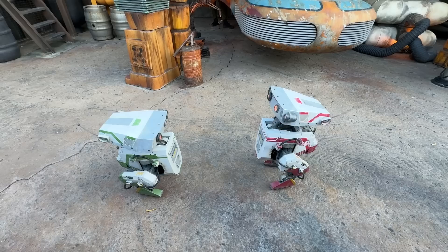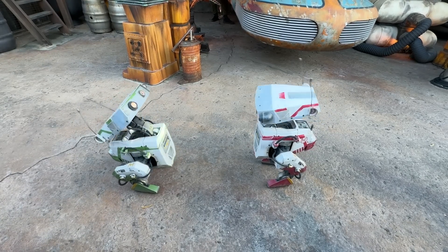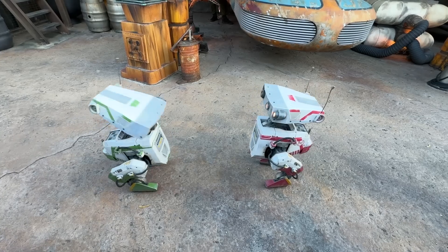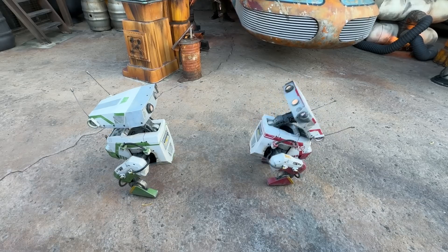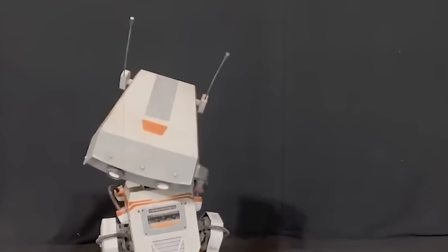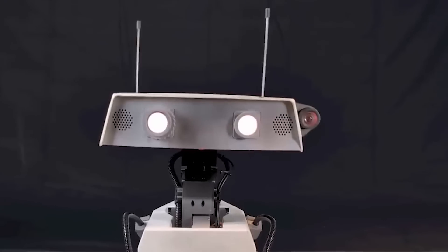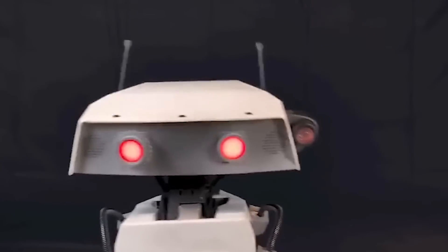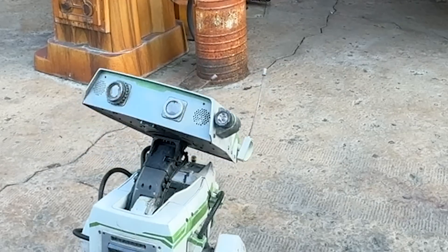It was a moment when I really started to look at robotics and non-human characters inside of the park in a whole different way. The robot also has a set of show functions, including speakers, actuated antennas, illuminated eyes, and a headlamp. These features, along with the audio, are considered show functions, which means they don't affect the robot's ability to move but are crucial for expressing its character.